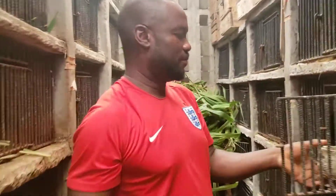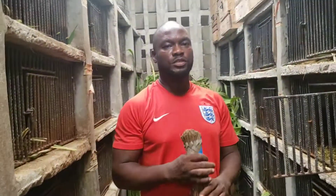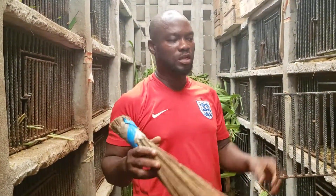Good morning viewers and welcome to First Coast Grass Cutter Farming. We'll be discussing today how to clean your cage.